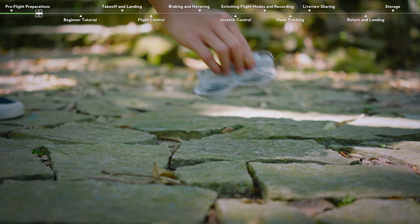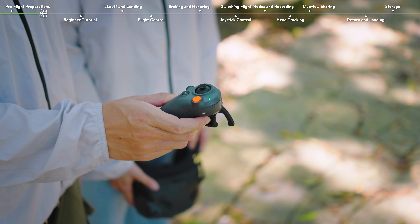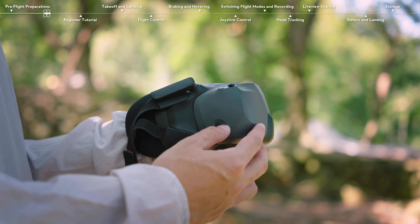Press and then press and hold the power button for 2 seconds to power DJI NEO on. Place DJI NEO on flat ground with the rear facing you. Press once, then press and hold for 2 seconds to power on the motion controller and goggles.